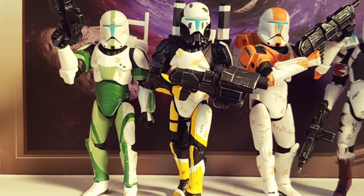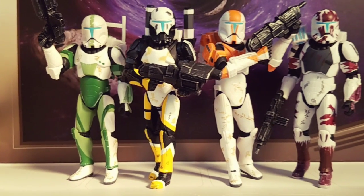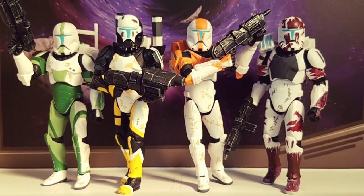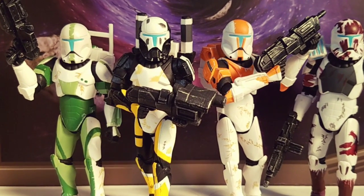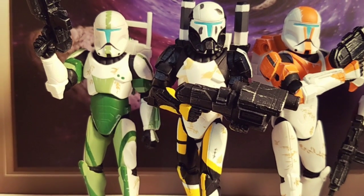These guys are really cool. These are always some of my favorites, as far as clones and clone troopers go. Gotta love these Republic Commandos.